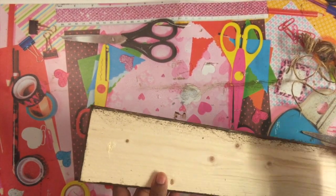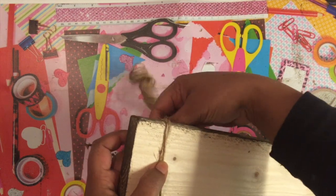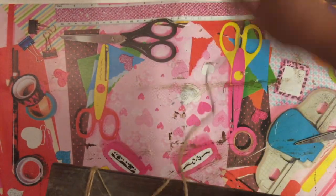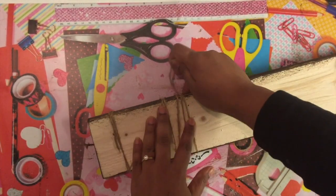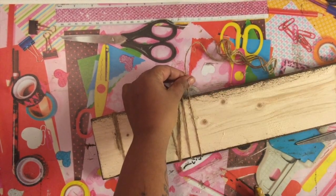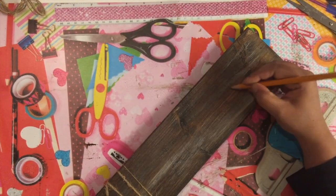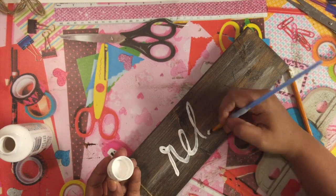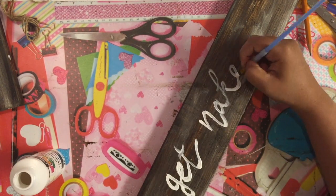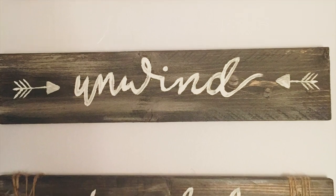Once everything had time to dry, I took some finer jute from Dollar Tree, secured it in the back with hot glue, and then freehand wrapped the jute around the sides of each board to add some decor and visual interest. I don't have a specific pattern — I just go with what looks good. Then with a pencil I freehanded words on the boards, writing 'Relax' and other words, and went over them with white acrylic paint.